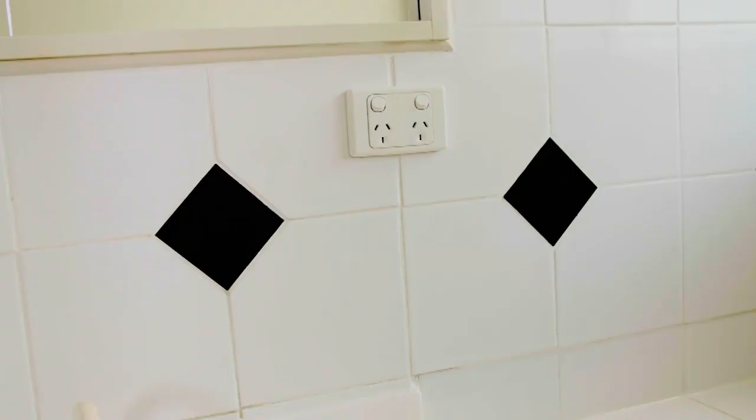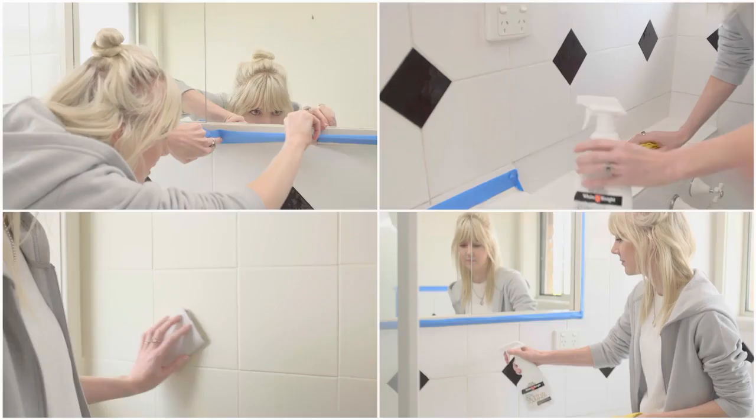It's time to rejuvenate the old looking tiles in your bathroom easily with White Knight Tile Paint.